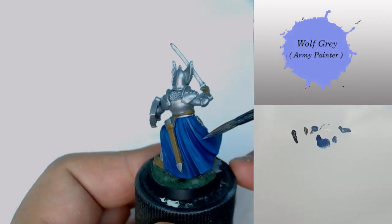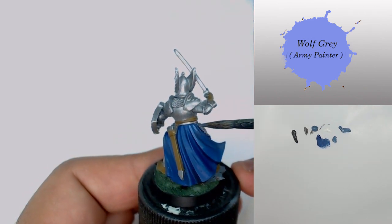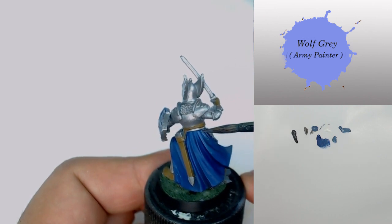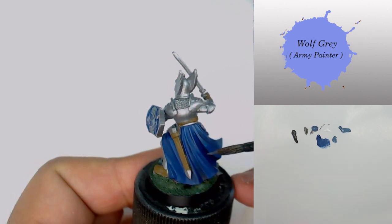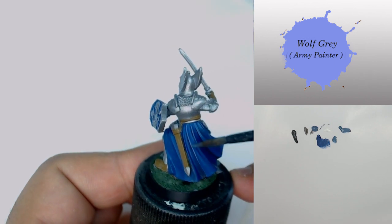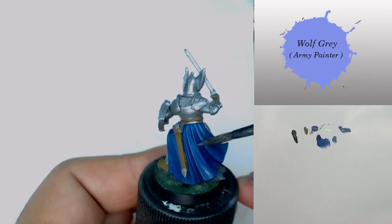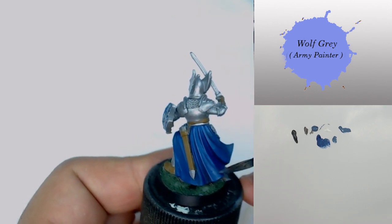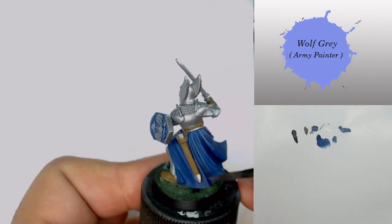After that I push my highlight with Wolf Gray, focusing on every edge and every small line to push the highlight more and more and to show that light is reflecting on these parts. If you don't know where to push your highlight, just take a look at your miniature or take a picture under a very strong light to see where the reflection will be.